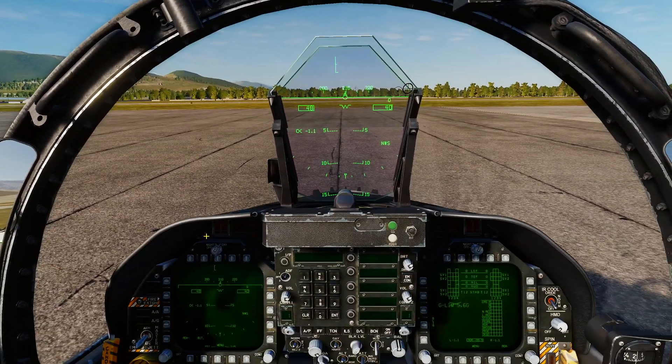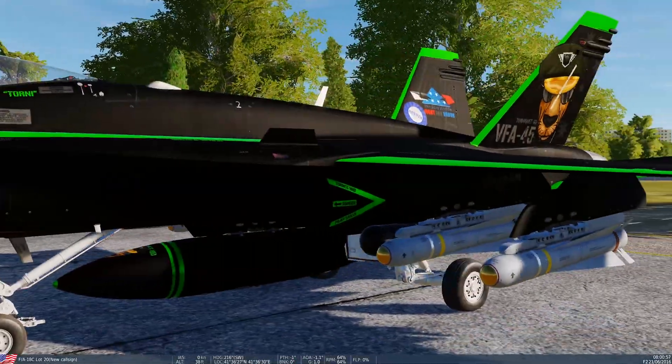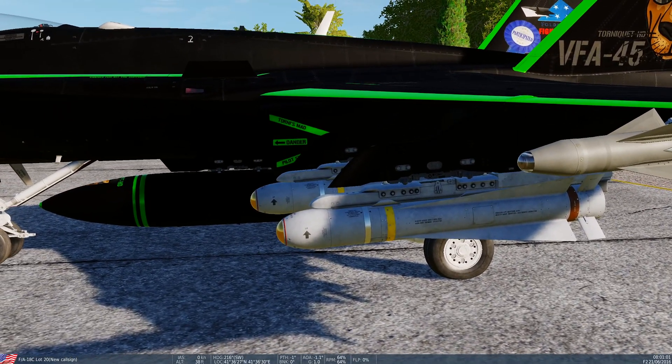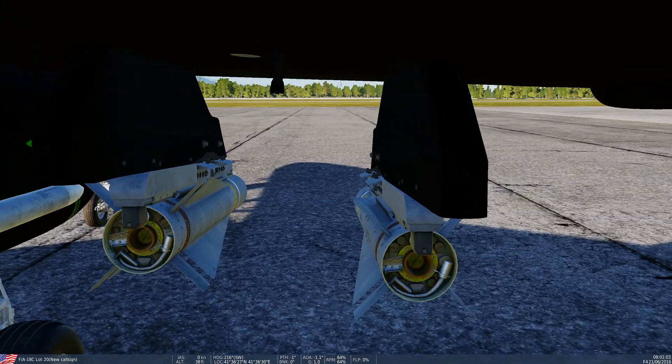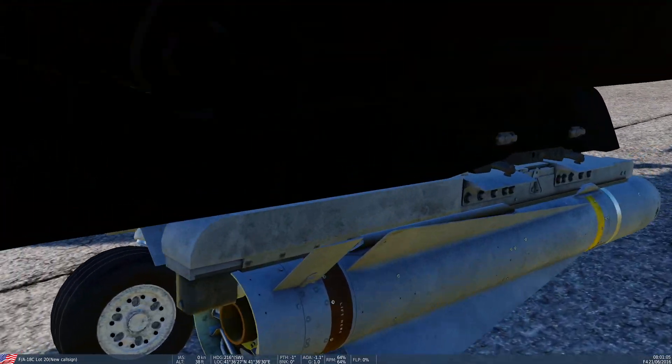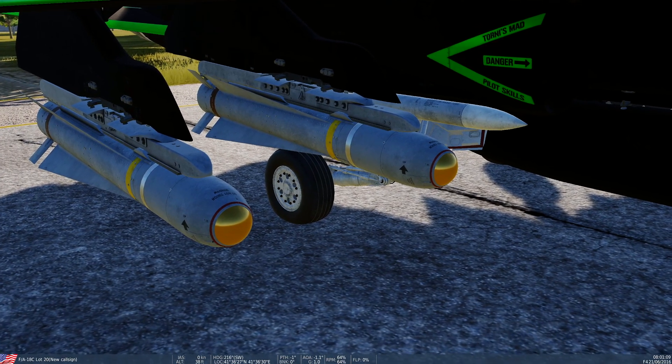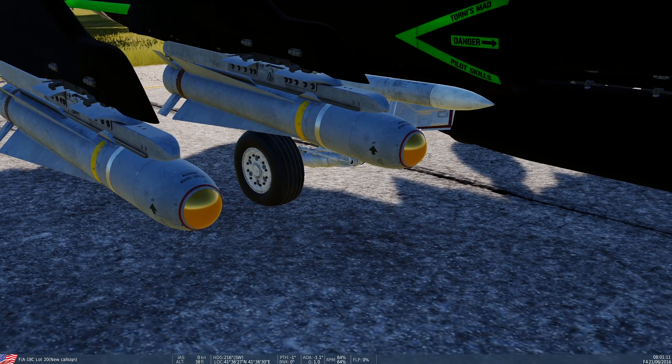So we've got four of them fitted to the jet. Let's have a quick look at one of them — let's get a nicer view. That's our Maverick right there.